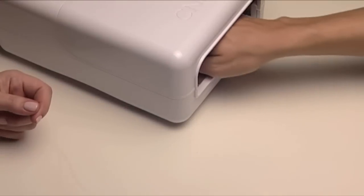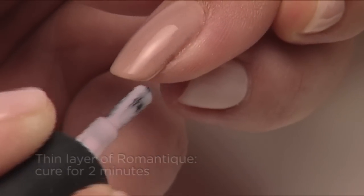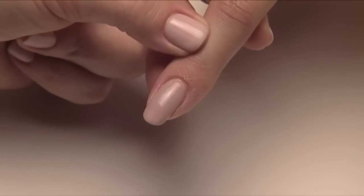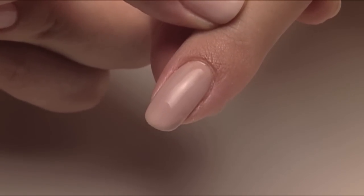Cure for two minutes, and then layer a thin coat of Romantique in the same way. Cure for two minutes. The result is a beautiful warm nude that will beautifully complement warm skin tones.